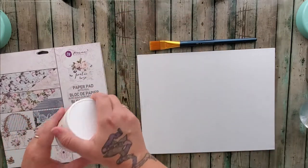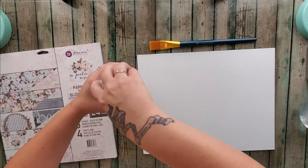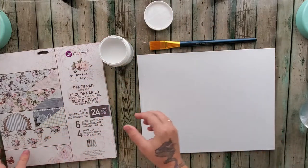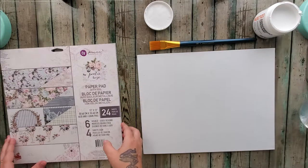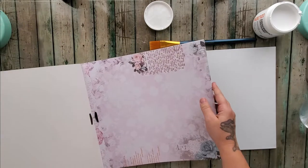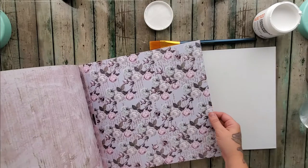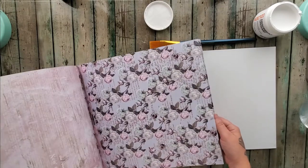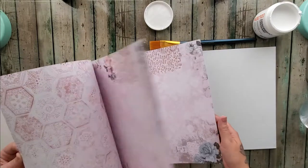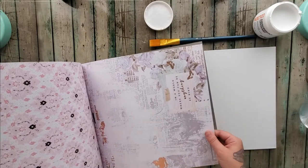Supposedly you just put this absorbent ground on your canvas to prep it, but before we go doing all that, you can also use it to mount some of your pages. So I want to pick a few — oh, I love that one. I really like this one too, I like both sides of that. Okay, we have just a few in this one — oh, I like that one.